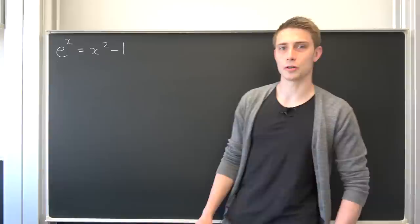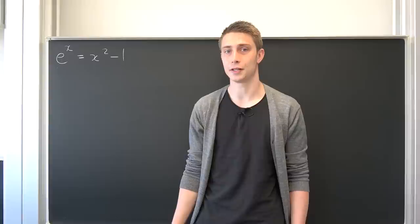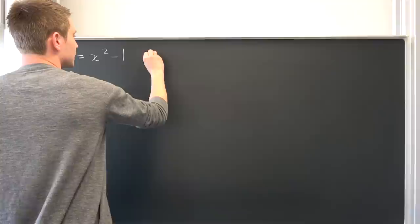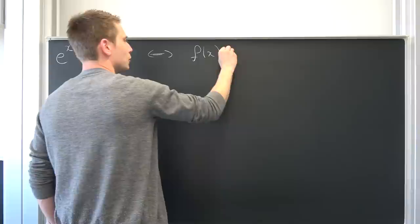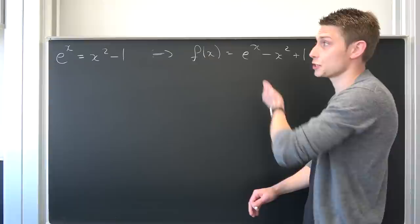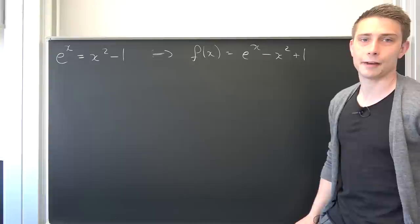So it's not like my improvised sessions — here I know a bit about what I'm going to do. I have a little plan. Like I said, this thing right here doesn't really have a nice closed-form solution, that's why we have to approximate it. For this I would like to take a look at a certain function. We are going to take this stuff to the other side, subtracting the right-hand side, and we are going to call this thing f of x. So f of x is nothing but e to the x minus x squared plus 1. Finding the zeros of this function is equivalent to finding the x value for which the original equation is true.